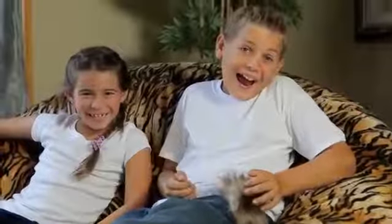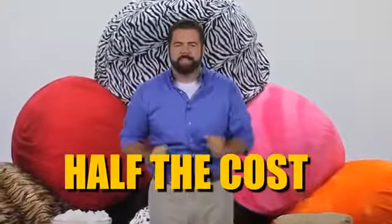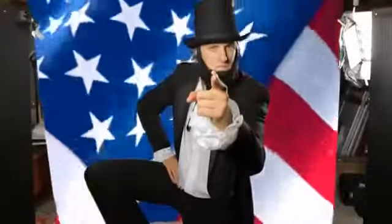And here's the most amazing part. Ultimate Sack offers the highest quality product at almost half the cost of the leading competitor's sack. And they're proudly made right here in the USA.